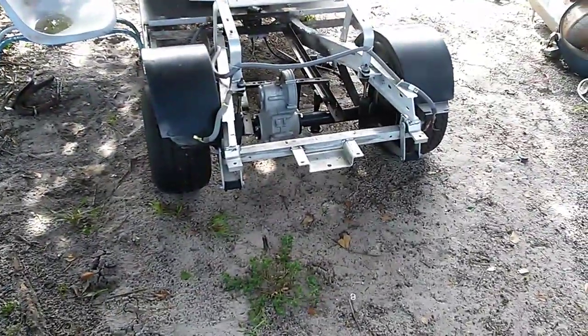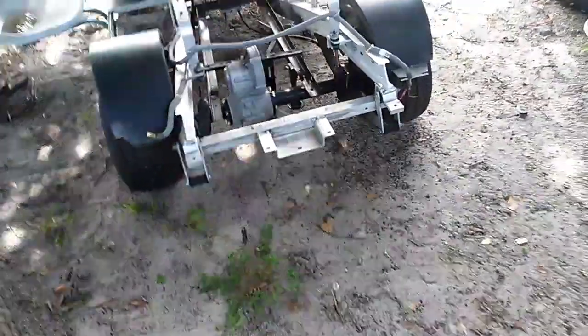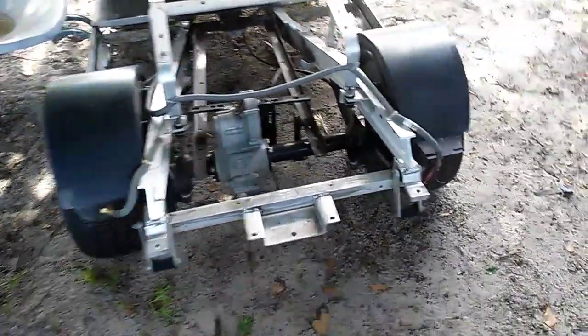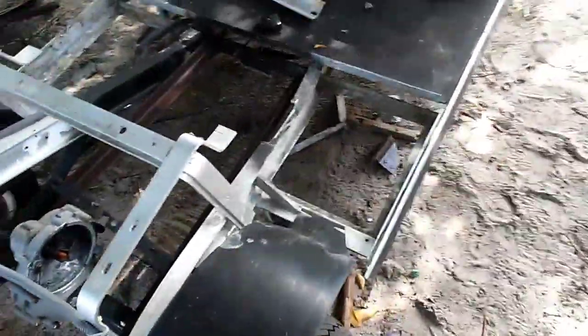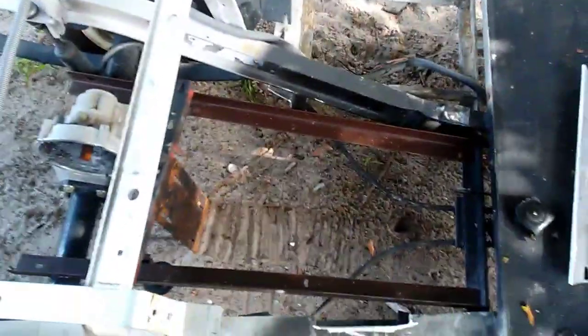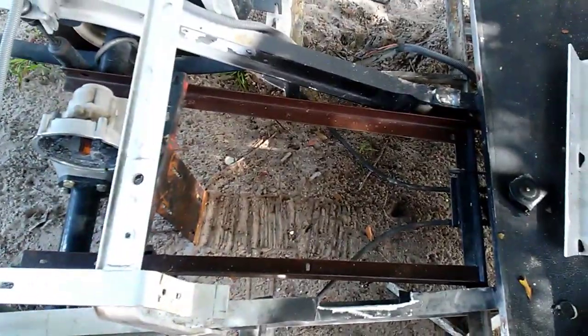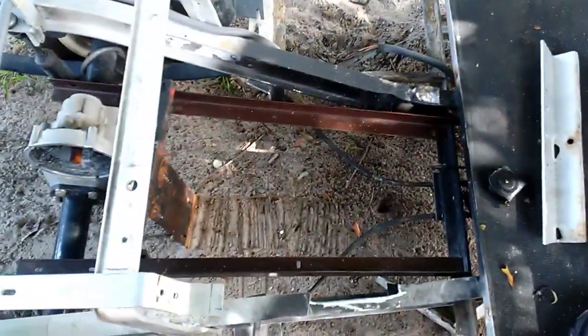We're back for part two of this build - a Club Car DS converting from electric to gas. When I started talking about it the other day I had actually pulled from somebody else on YouTube in the way they designed theirs, but that doesn't really work for my channel. We're going to do things differently and build it my way.